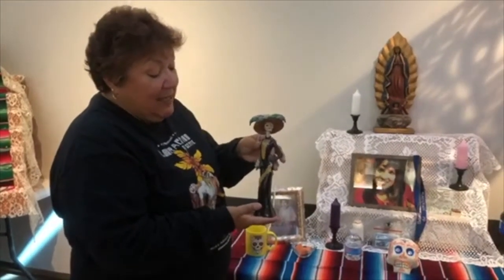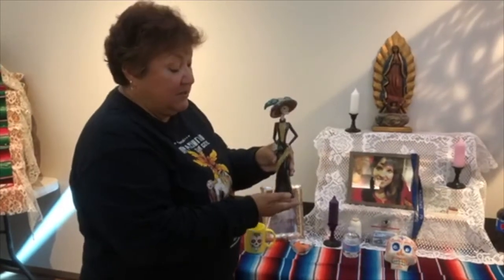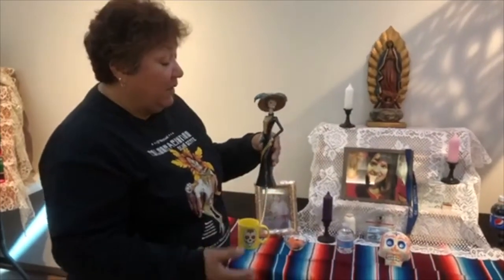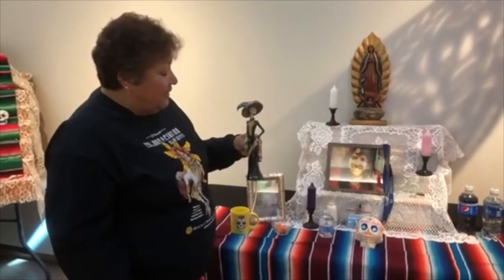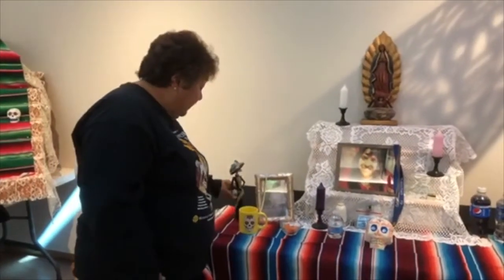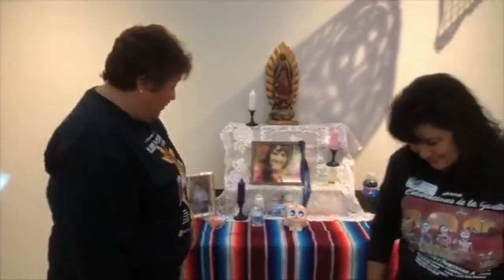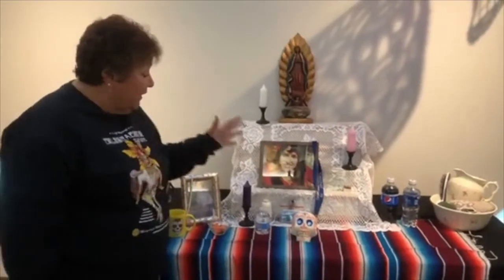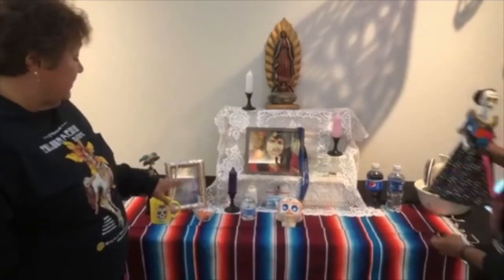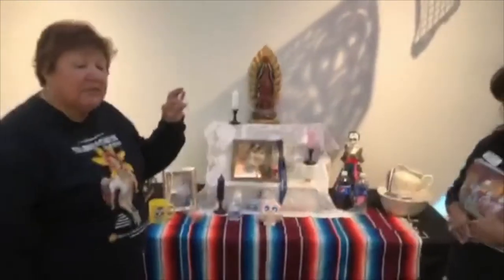This woman figure reminded me of my mother because she always liked to get dressed up before she went out. She is a Katrina — you will see a lot of Katrina, the elegantly dressed lady. She is a parody created by an artist making fun of French women back in the 1700s, because they were all dressed up while the peasants in Mexico could barely afford what they wore. We also want to make sure you put one extra calaca on the ofrenda to represent someone you may have forgotten.